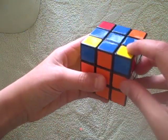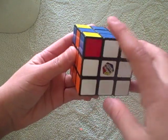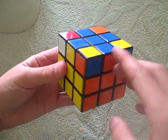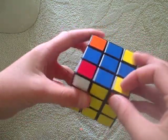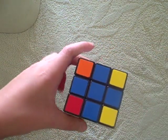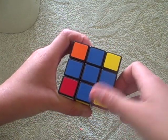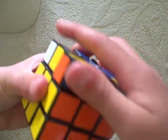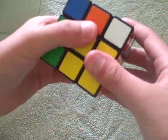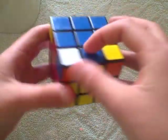Now, you want to get these corner pieces in the right place, but not necessarily flipped the right way. This one's not in the right place. This one's in the right place — yellow, yellow, orange, orange, blue, blue. So then you do this algorithm, but you have to make sure it's in the bottom right hand corner: up, right, up inverted, left inverted, up, up, right inverted, up inverted, left. Like this. Then they should all be in the right place.